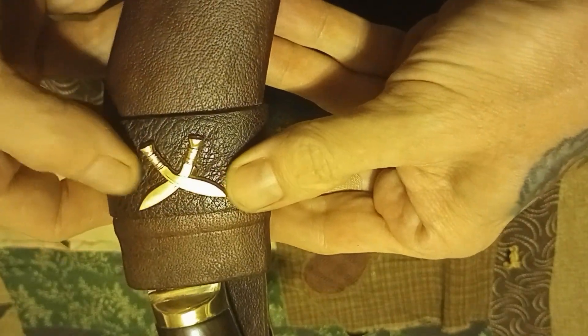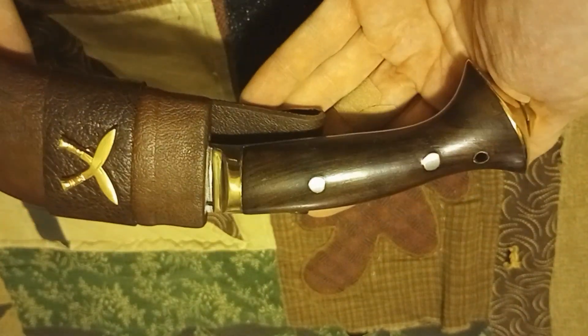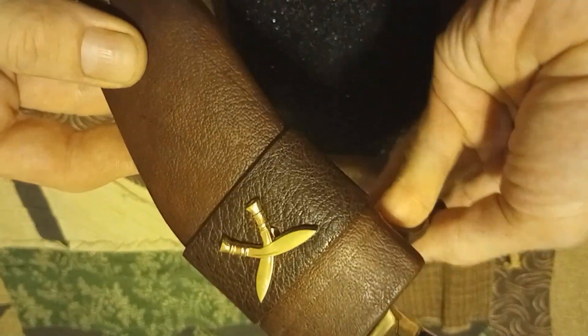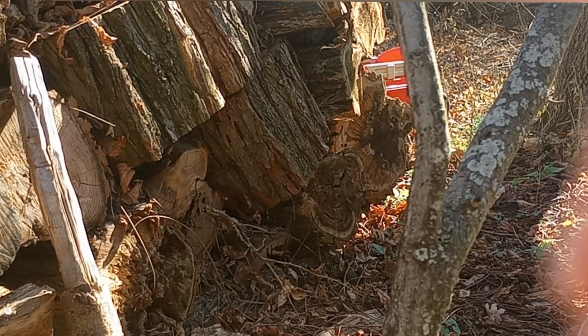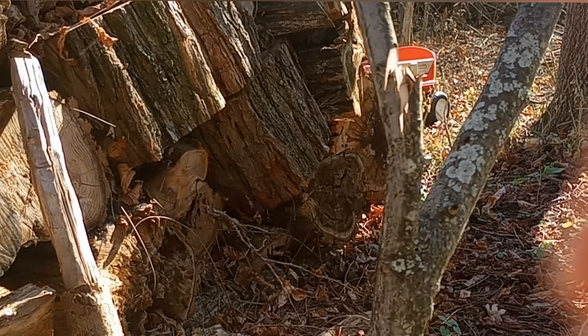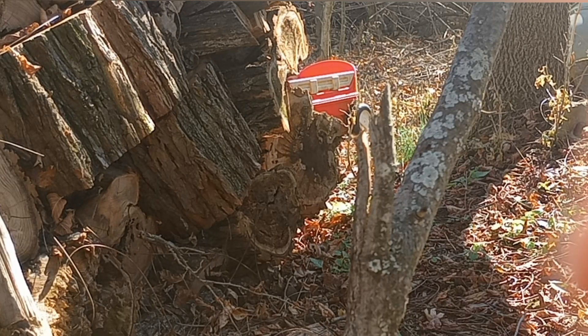I rate the traditional sheath that it comes with at an 8 out of 10 — not for any flaws, just the type of sheath it is. It's a thin piece of leather stretched over two pieces of wood sandwiched together that the knife slides down into. Eventually that knife, being as sharp as it is, can cut through that thin leather, and you will cut your fingers. So I always modify my sheaths, which is why I give the traditional sheath an 8 out of 10.